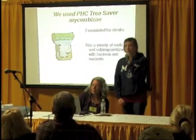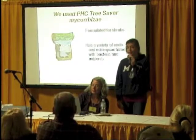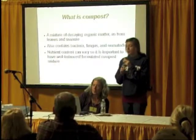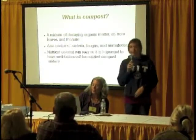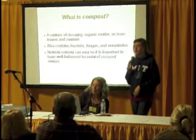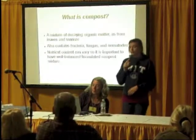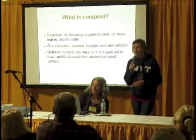We used PHC Tree Saver mycorrhizae. It has a variety of endo and ecto mycorrhizae with bacteria and nutrients. So what is compost? Compost is a mixture of decaying organic matter, as from leaves and manure. It also contains bacteria, fungus, and nematodes. The nutrient content can vary, so it is important to know what kind of balance and formula you need in your compost.